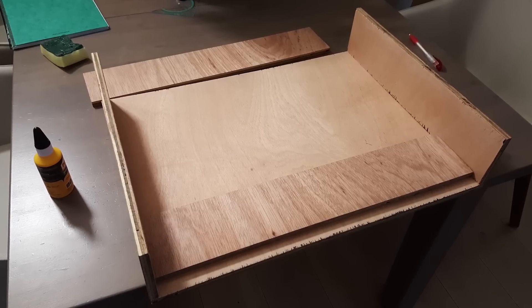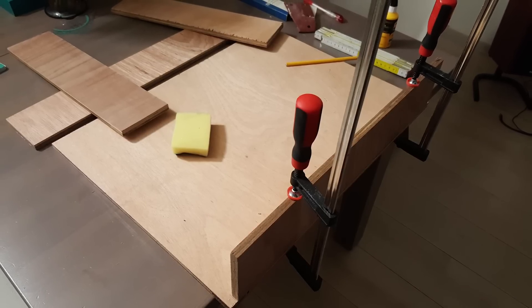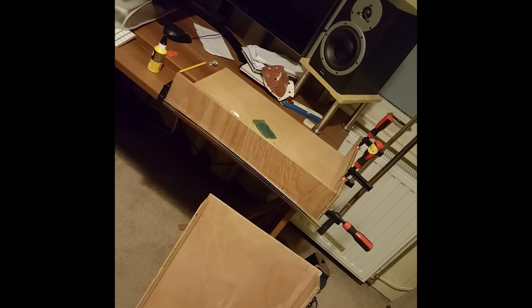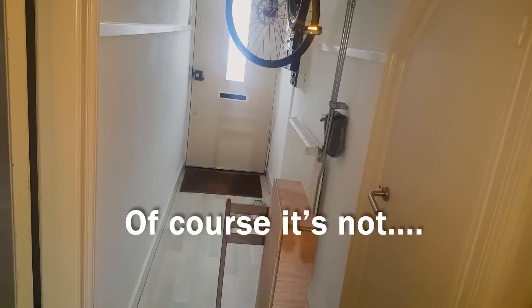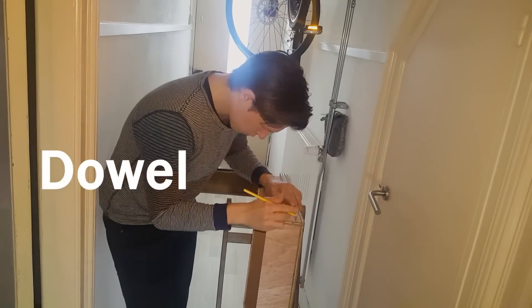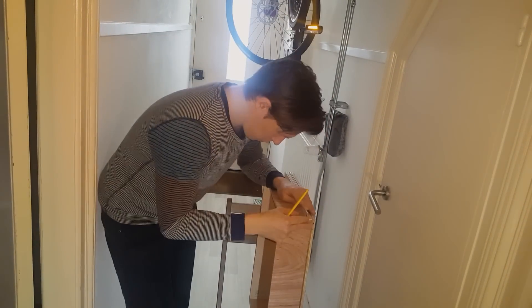I bought the wood and the store cut most of the panels for me, so I only had to glue it. I let the glue clamps on for over 14 hours per panel to make the connection really strong. I wasn't quite sure if it would be strong enough, so I decided to put some dowels in — those tiny wood parts that you connect wood with to make the connection really strong.